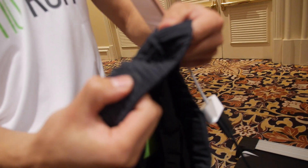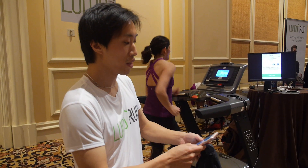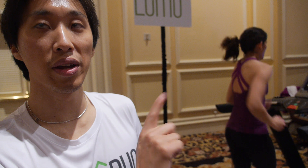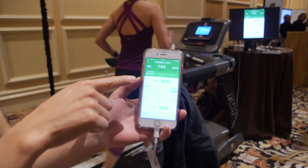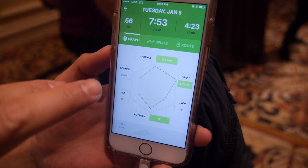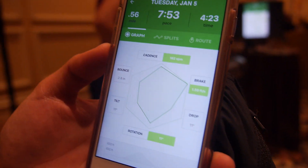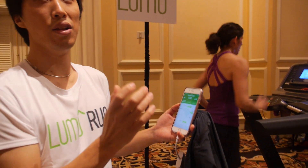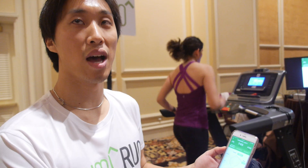There are conductive threads and there's a button right here. The threads allow us to communicate with the application — it's more of a communication conduit for the button. What does the sensor do? The sensor tracks a number of different metrics for running biomechanics. We track the amount of bounce every step in vertical oscillation, your cadence — the number of steps per minute — the braking, meaning the forces inserted back on your body as you step through, and also your pelvis stability: the tilt and the pelvic drop. Is it an accelerometer? Yes — accelerometer, gyro, magnetometer, and altimeter.